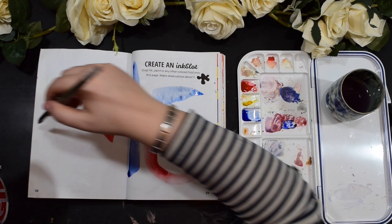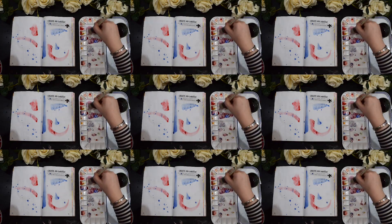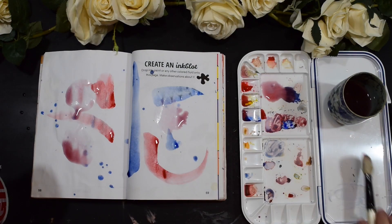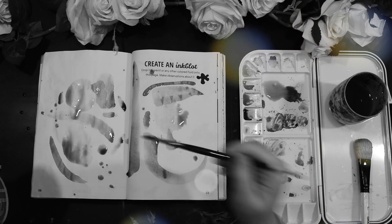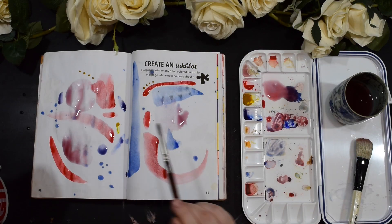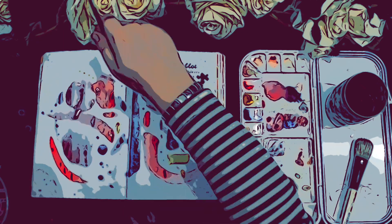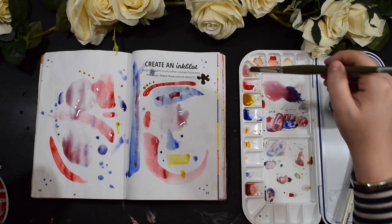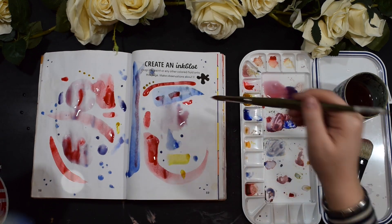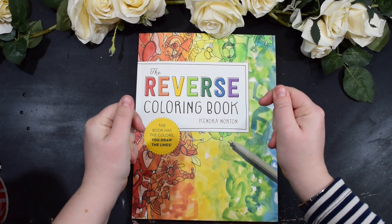I'm using my Daniel Smith watercolours and adding loads of water to them so I can basically drip it around the page. It's really hard to do this because you almost need to be blindfolded so that you're not thinking of a particular picture. I'm just doing lines and shapes, trying to make it as obscure as possible so that when I come to do the line work I've got to try and work it out. Now we've done the ink blot, let's have a look in the Reverse Colouring Book just to warm up my creative juices.